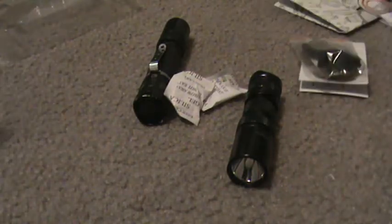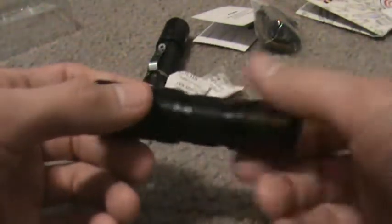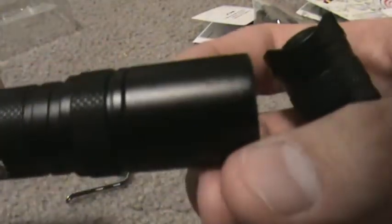You also get the pocket clip — I don't even know if I mentioned that. The pocket clip goes on the flashlight, it's already installed when you get it, but I took it off because I hate scratching these flashlights up with the pocket clip. I don't really care about the BC-20 since I've already scratched it up enough — I've beat that thing up pretty good, but it's a great light.